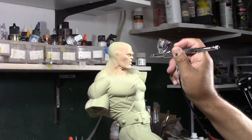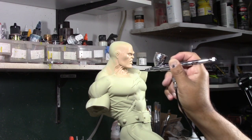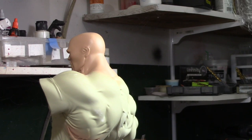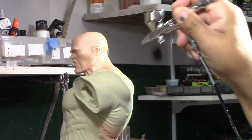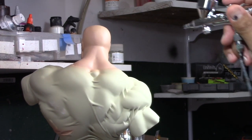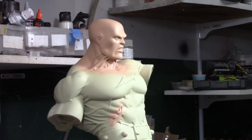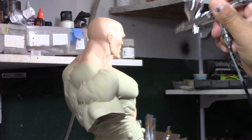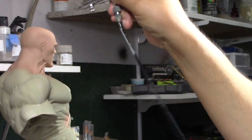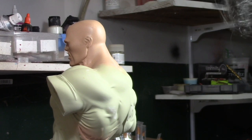So after priming him up — después de ponerle primer — I'm starting to paint the skin tones. Estoy empezando a pintar la piel. My client wants this to look a little bit more realistic. Mi cliente quiere que esto sea un poquito más real. So we're adding freckles on the paint job. The first color was red, primera era rojo. Now we're going in with a little bit of blue, y ahorita un poco de azul. And of course I'm also doing the arms, también estoy haciendo los brazos. Now some purple, un poquito de morado. A little bit of green, un poquito de verde. A little bit of brown, un poquito de café oscuro. A little bit of yellow, un poquito de amarillo. I'm going to do some shading, un poquito de sombras.